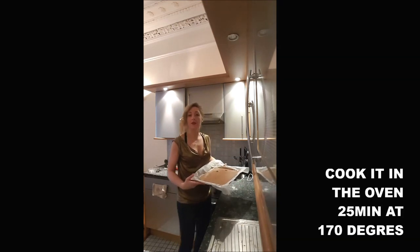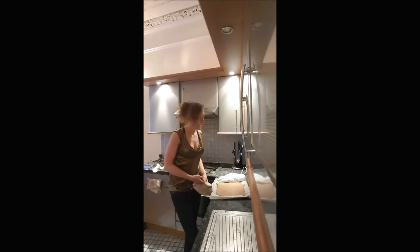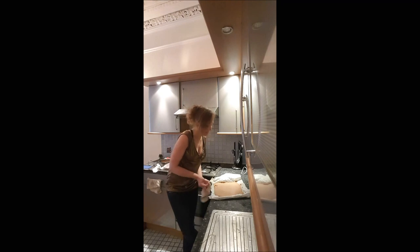And you put it in the oven for 25 minutes at 170 degrees. And here we go — after 25 minutes, you obtain your Genoise.